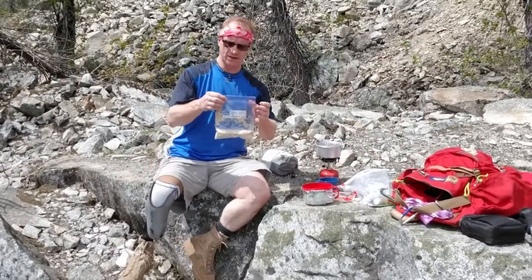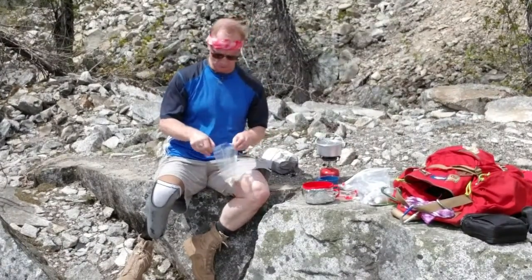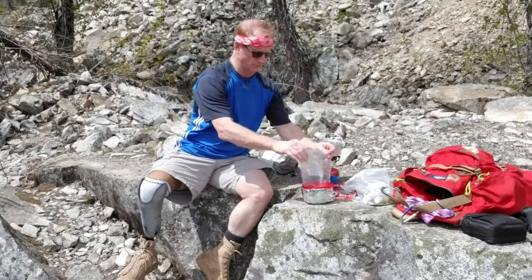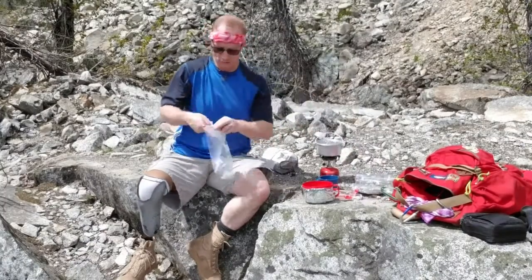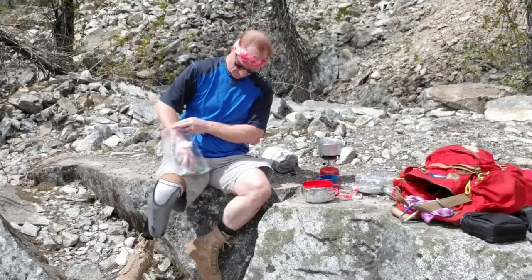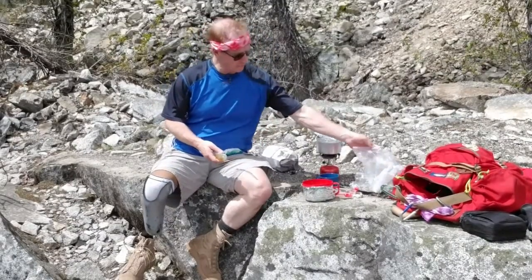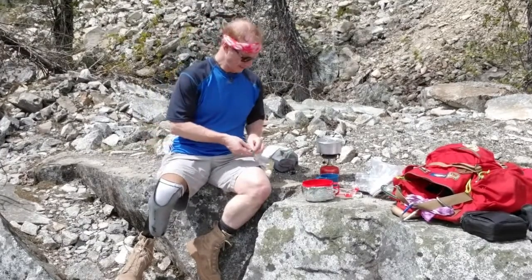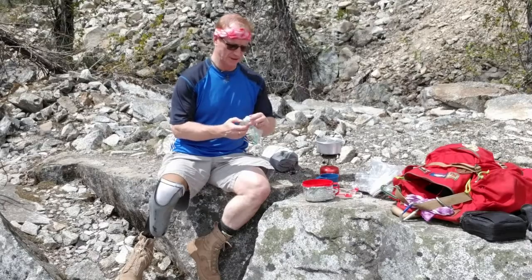This is a third of a cup of instant potatoes, a third of a cup of couscous, a bunch of herbs that I got from Trader Joe's. I've also got some olive oil. As you can see here, I've got some water boiling in my little pot.